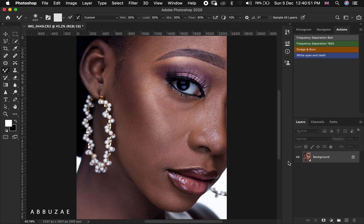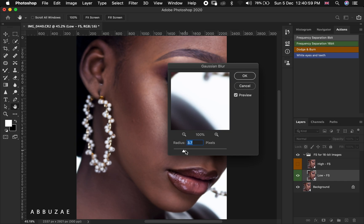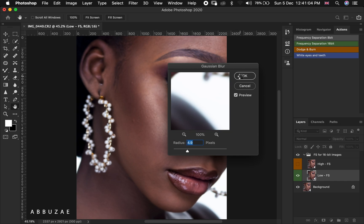The first thing we are going to do is play our frequency separation action. You can download the frequency separation action using the link in the description below.